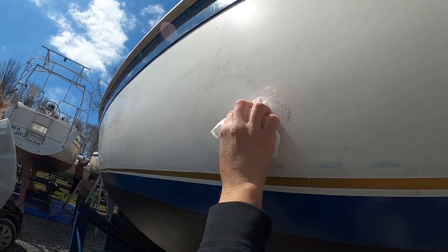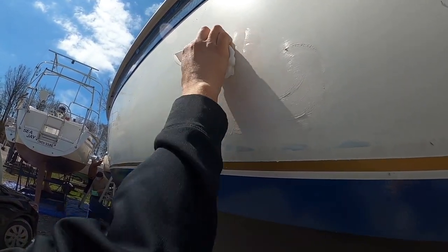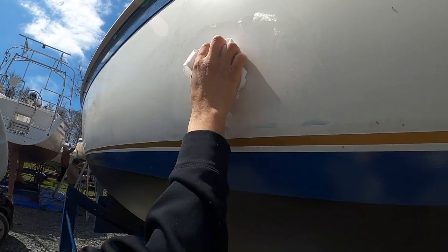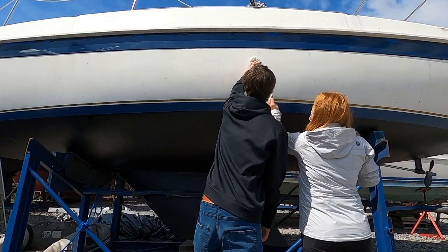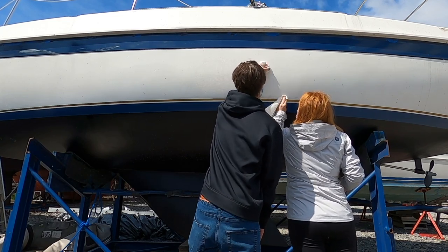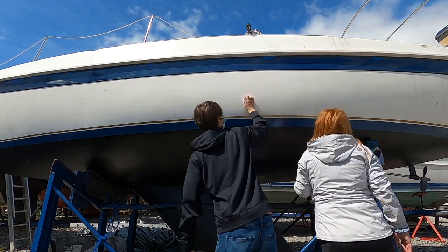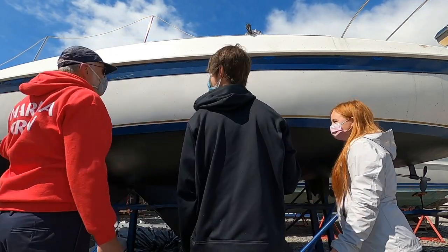Basically what you do is rub it in with little circular motions and keep rubbing until it dissipates. You only need a really small amount, then go through with a dry cloth and wipe it all off after, doing little sections at a time. This is Bill - he's pretty much the wax broker at the marina. He recommended this product and has been helping us out. Thanks Bill!